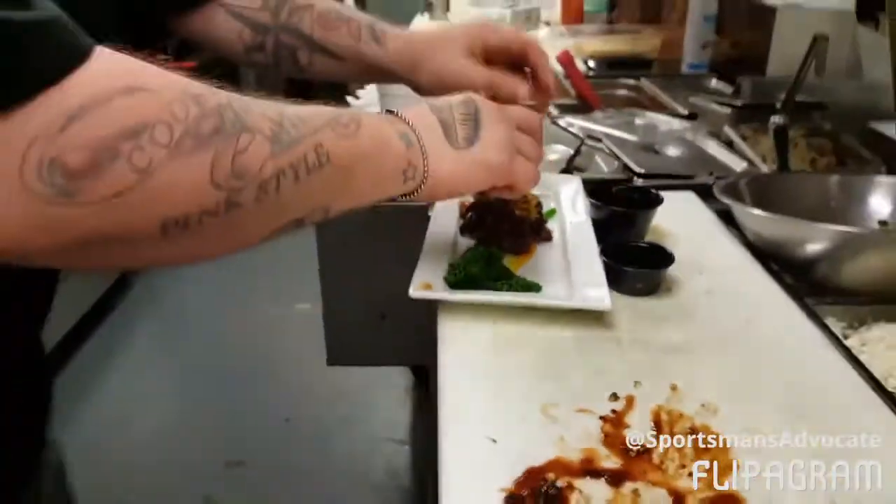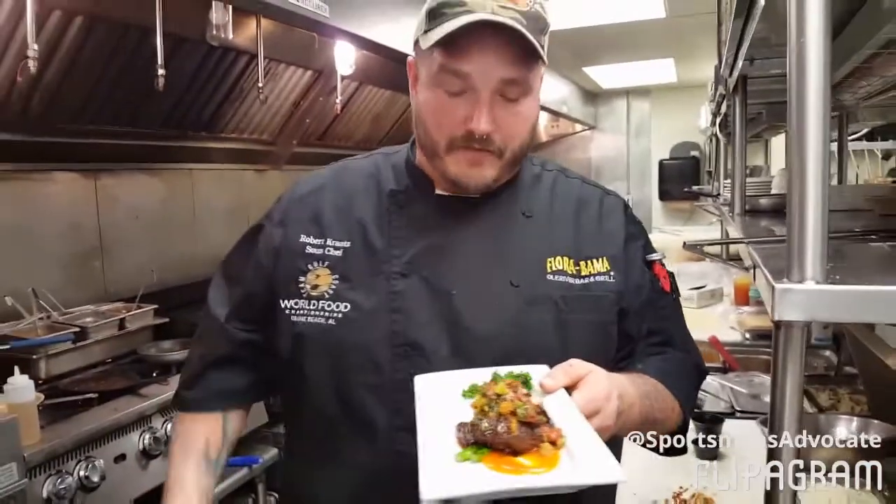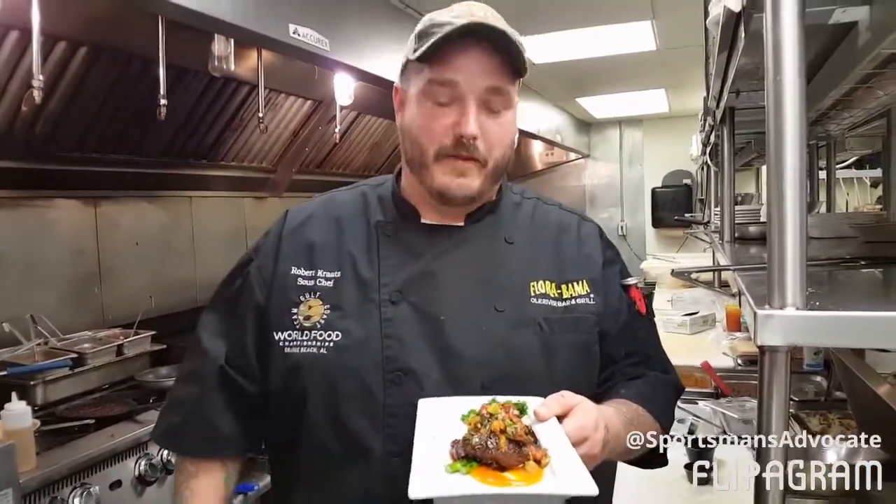And look at that — a bird that nobody thought you could eat, made into a beautiful dish. You bring me this animal and I would love to make you something like this and have you tell me how much you liked it.